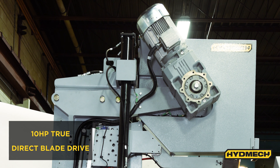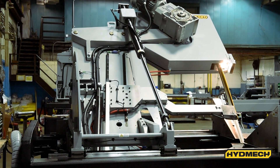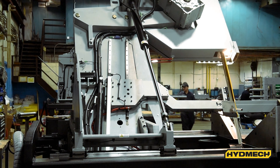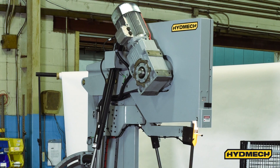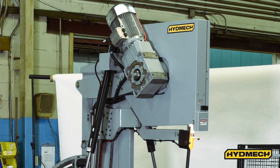With the saw's 10-horsepower TrueDirect Drive, the motor and gearbox are bolted together and located on the upper wheel, making it easier to provide maintenance on the saw. This results in better transfer of power between the two moving parts. Other benefits include lower maintenance cost, better torque, and less vibration, resulting in better blade life.